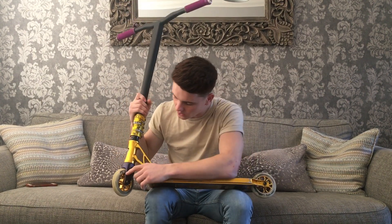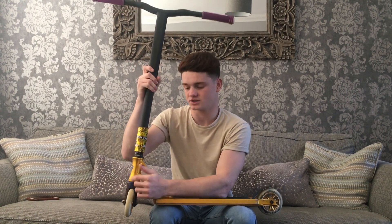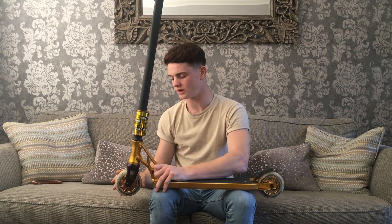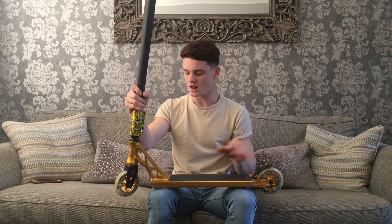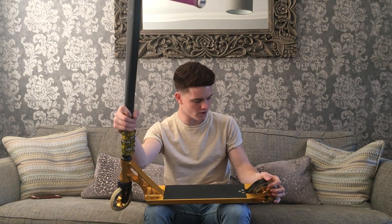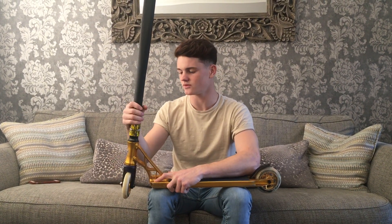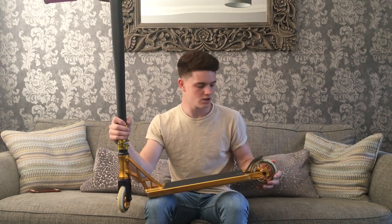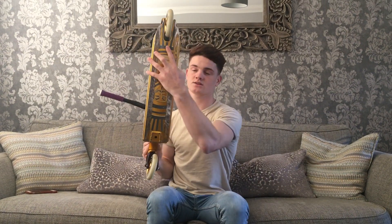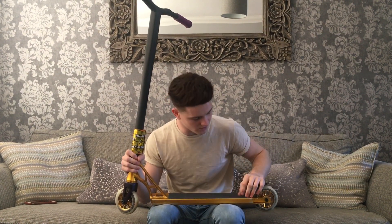I've got Grit ally forks that I coloured in with a Sharpie because I switched from blue bars to black bars and they were blue forks, so I coloured them black. I've got a lightweight golden white PU 110mm wheel on the front — running really smooth, put them on a week or two ago. Same wheel on the back. I'm running Bones Reds Swiss bearings — literally so fast and smooth, really reliable, haven't broken a set yet and they last a good amount of time. I've also got a Grit flex fender — on the 2016 decks there's no cutout on the bottom so it's just three vertical bolts.